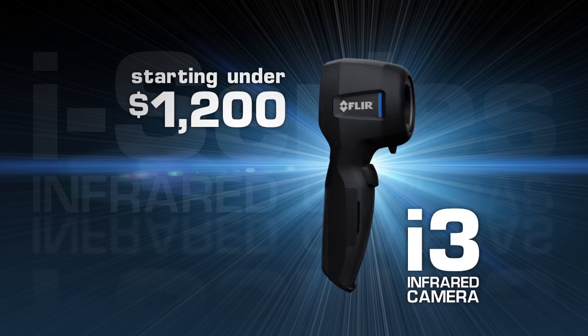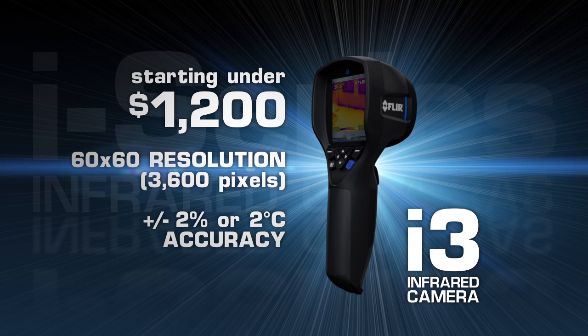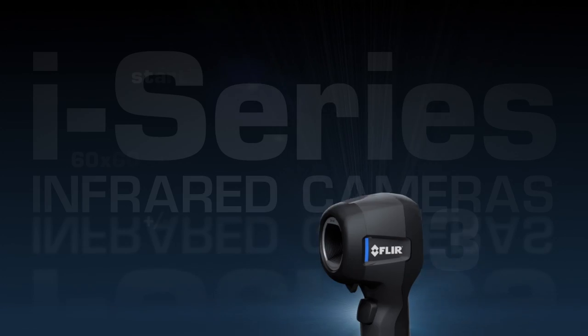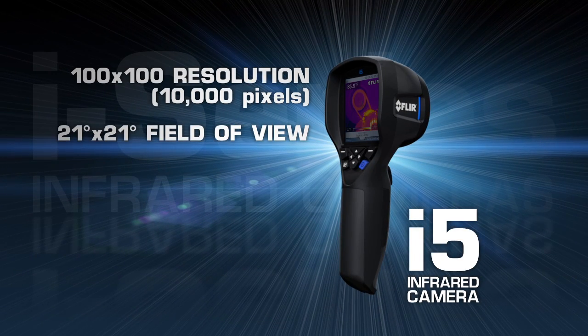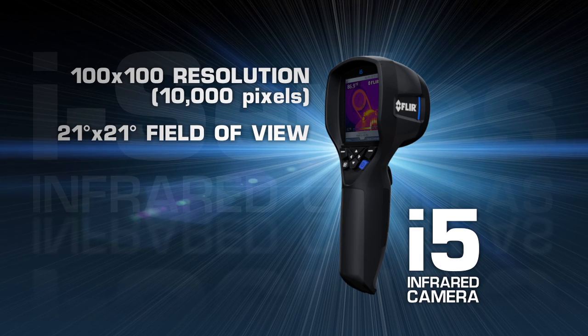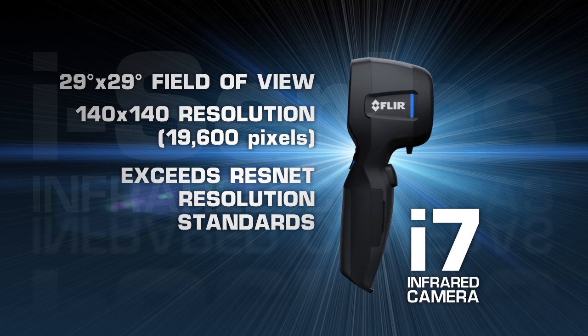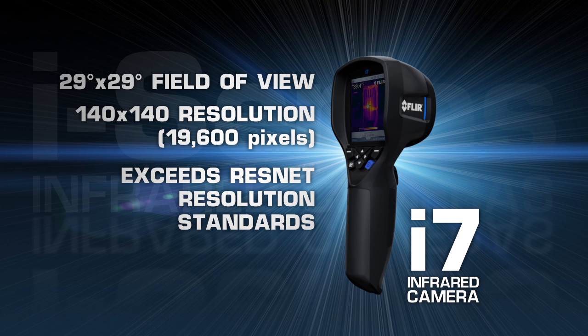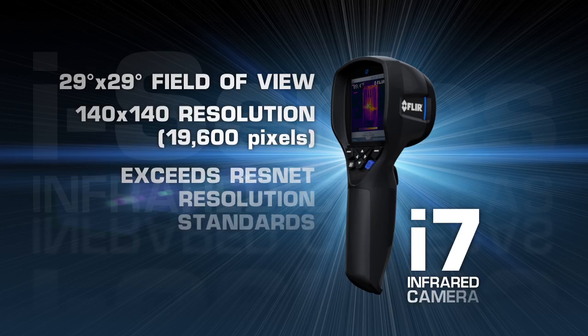Available in three models and starting under $1,200, the i-Series delivers FLIR's industry-leading temperature accuracy. New i5s now feature 10,000 pixels for greater image and measurement detail. Wider fields of view on both the i5 and the new i7 let you scan larger areas more quickly and easily. And we've upped the resolution of the i7 36% for the best thermal imaging in compact point-and-shoot cameras.